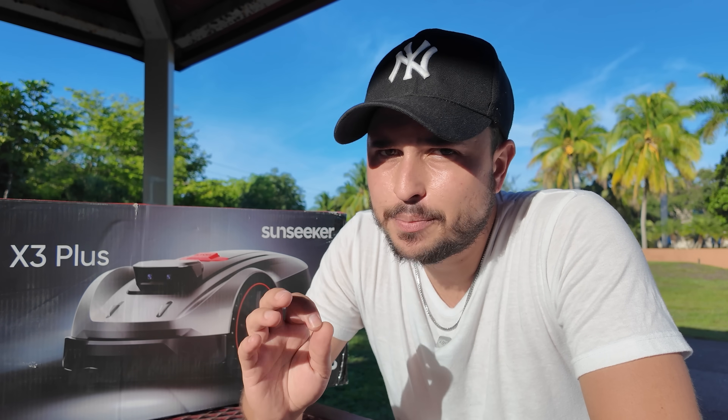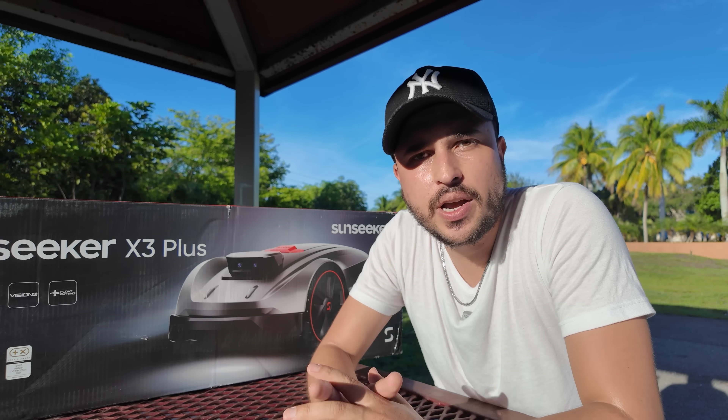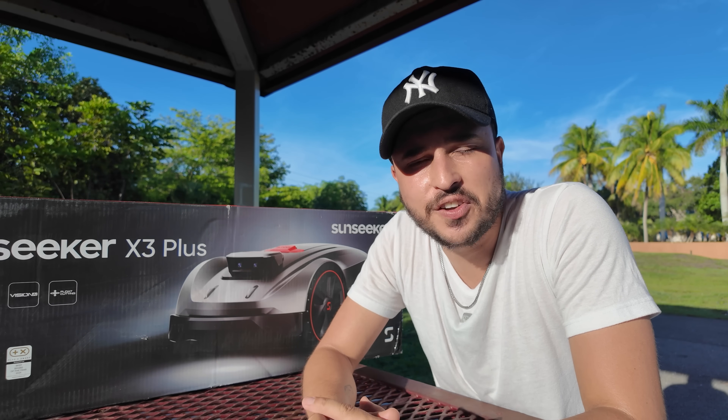If you're looking to get your weekends back, the Sunseeker X3 Plus is absolutely an upgrade. It's smart, capable, and reliable. That's it for me — the Sunseeker X3 Plus, absolutely recommended. Thank you guys for watching, I hope you enjoyed this video.